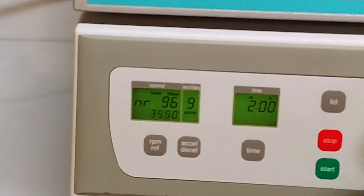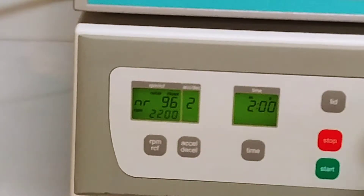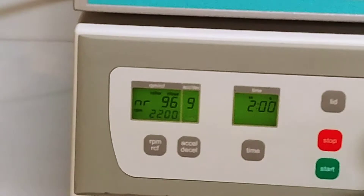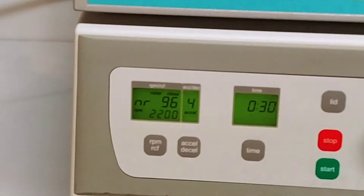We're only going to run this briefly — we'll set it at about 2200 RPM, set the acceleration down, set the deceleration, and we'll set the time way down. We'll just run it for about 30 seconds. We're all set.